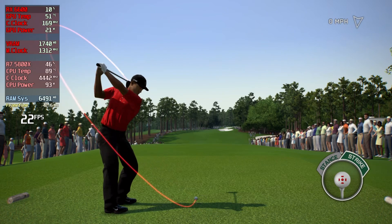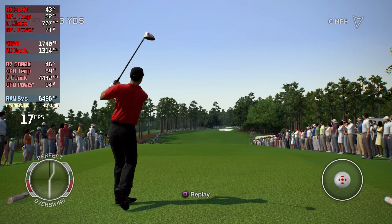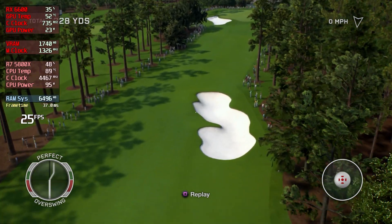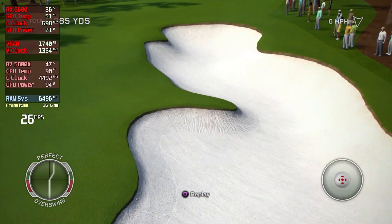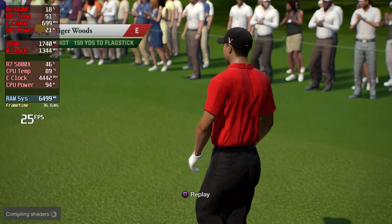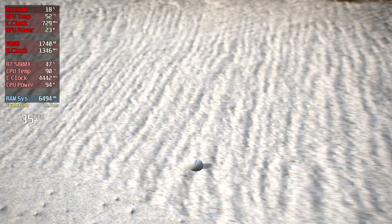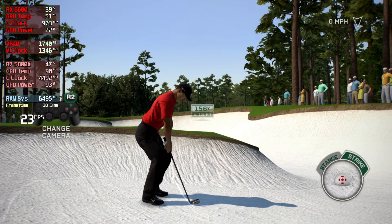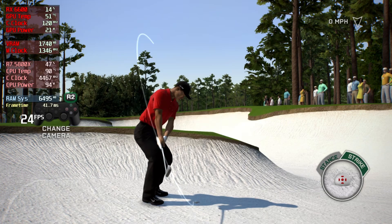That allows you to craft... Well, depend on the lie, Jim. It is in the bunker. At any time, you can change the angle of the camera to help you get a better shot.